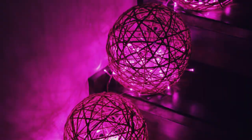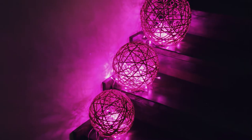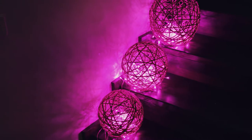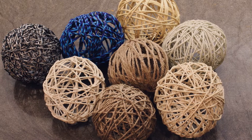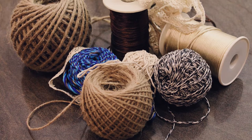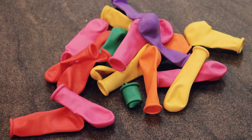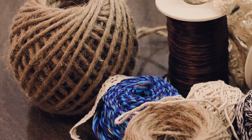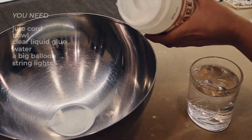I got a bit too excited when I started wrapping these, and I didn't shoot the making of these big twine orbs, but I applied the same method as for the smaller ones. I played around with a bunch of different craft twines and strings. For the bigger illuminated orbs, I used a thicker chewed cord. It's really simple to make one, let's go!